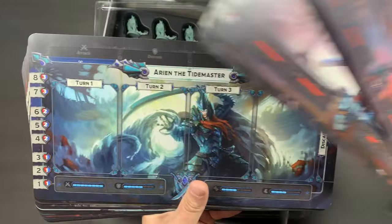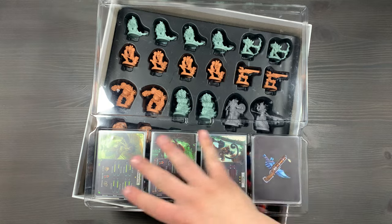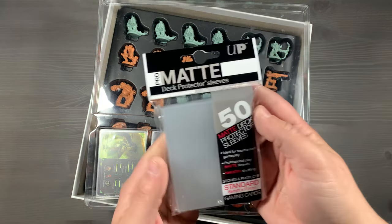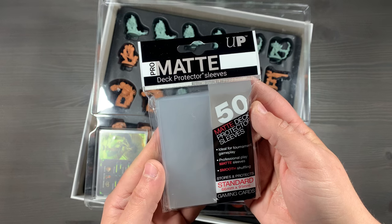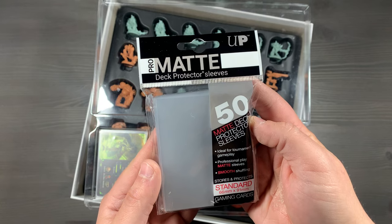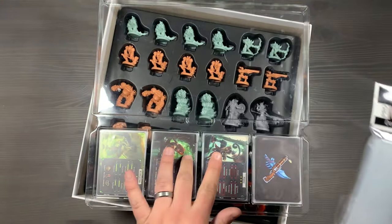Make sure each player has a hero dashboard that matches the character they want to be. In the bottom section of our clear insert, we have some standard-sized cards. They don't have any lids because the game board keeps them from moving around, so they're pretty safe down here without any covers. Now's a great time to talk about the sleeves we use for all of our standard-sized cards. We use the Ultra Pro Pro Matte Deck Protector Sleeves for standard size. I love the way that they shuffle and their great matte finish.